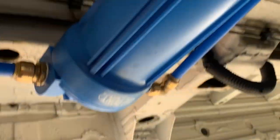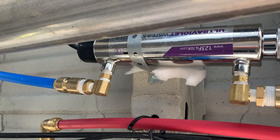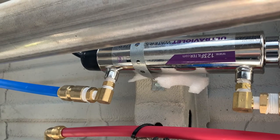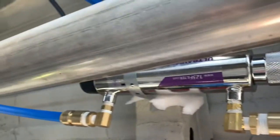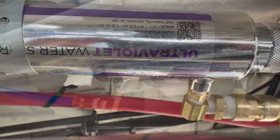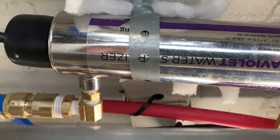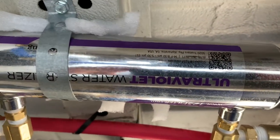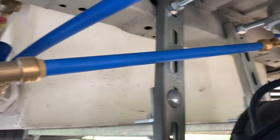From the water filters, it will run down into an ultraviolet water sanitizer light. It goes in through there and out through there. After the water goes through our ultraviolet water sanitizer system, it actually runs down into our water tank. Here we have a 16-gallon water tank.